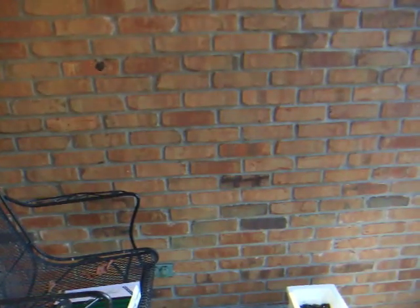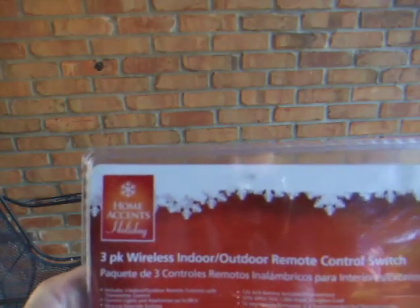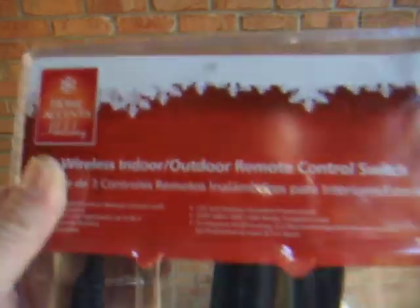Anyway, thought you guys would get a kick out of that. Ten bucks at Home Depot — it's called a three-pack wireless indoor/outdoor remote control switch.